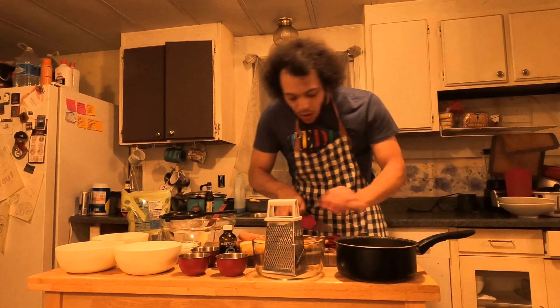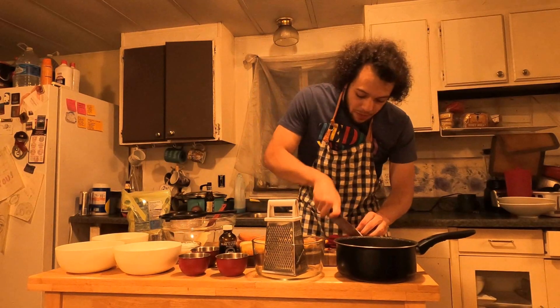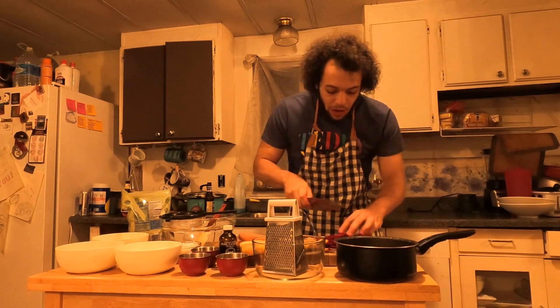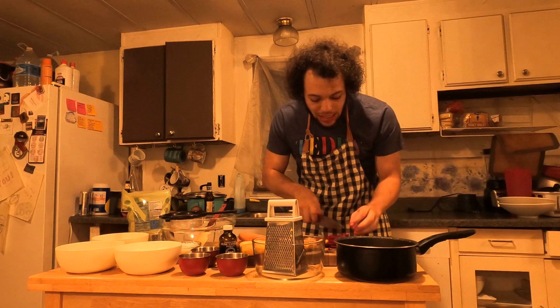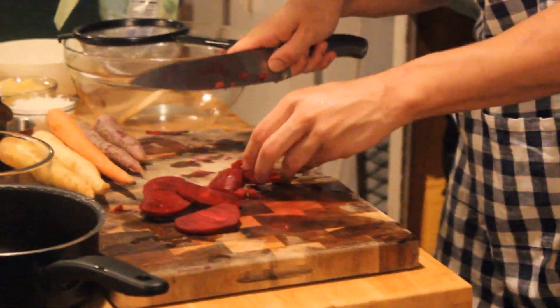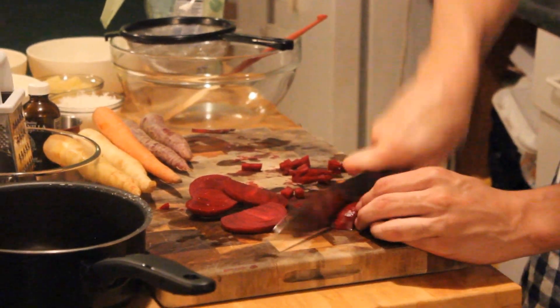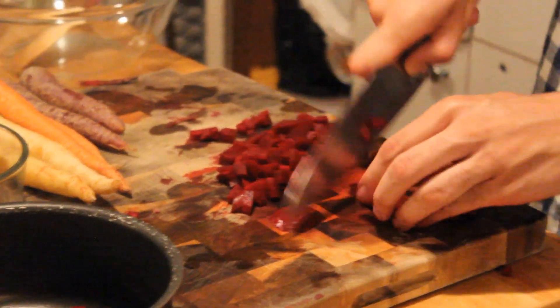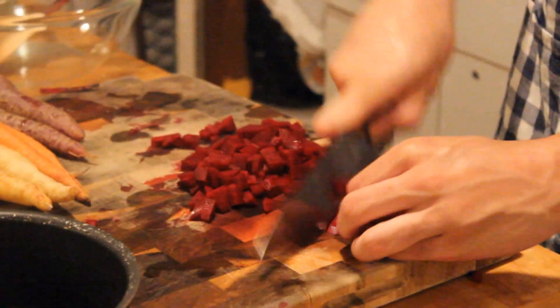I tried to have everything out on display measured out. It's hard being a professional, guys. But I'm trying to do it for you — I know it's worth it. So we're just going to go ahead, add some liquid to cover these beets, cook them until they're tender, until I can mash them up and get them into a nice consistency puree.